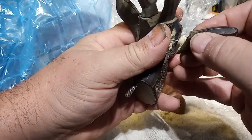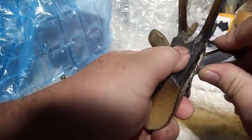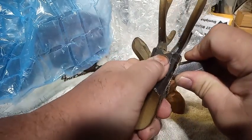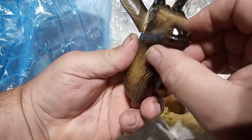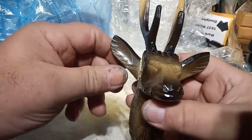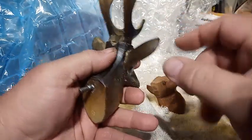This is plastic, so I want to be able to push it in and it'll go into the plastic some. But I want to be able to push it in and maneuver it.